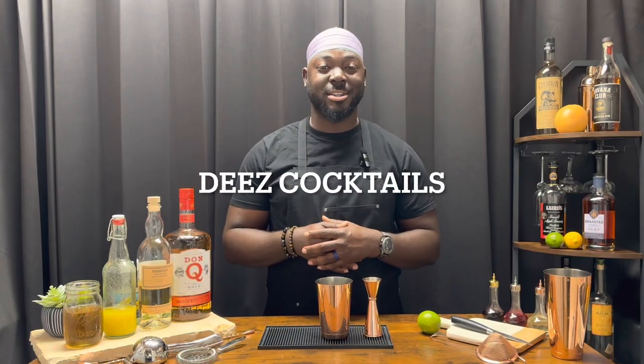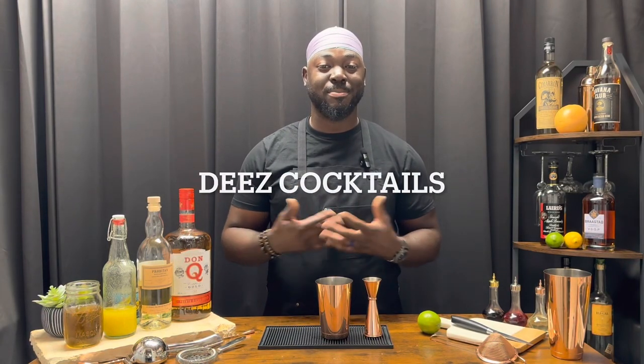I know you had a mixed drink before, but have you had a cocktail? Let's talk about that. Welcome to Thesis Cocktails, and today we're doing pineapple fizz.